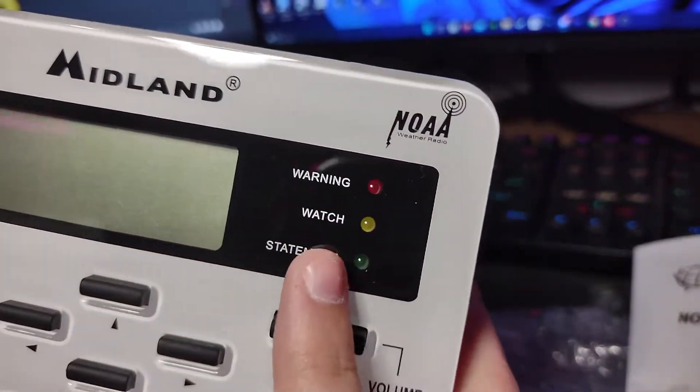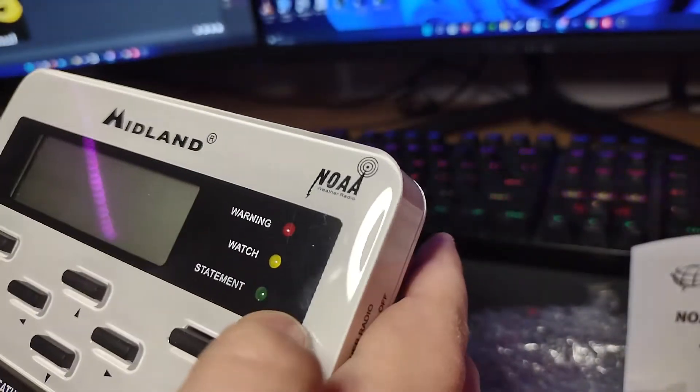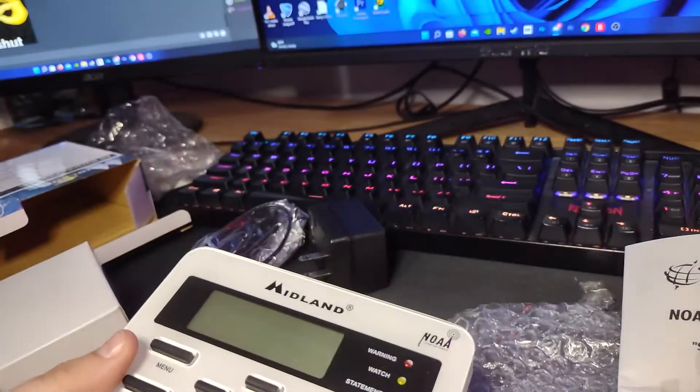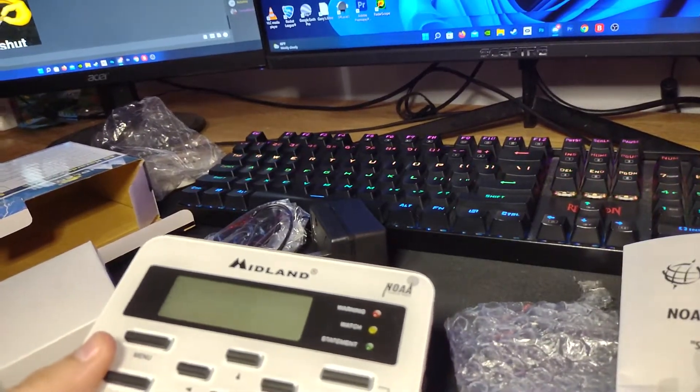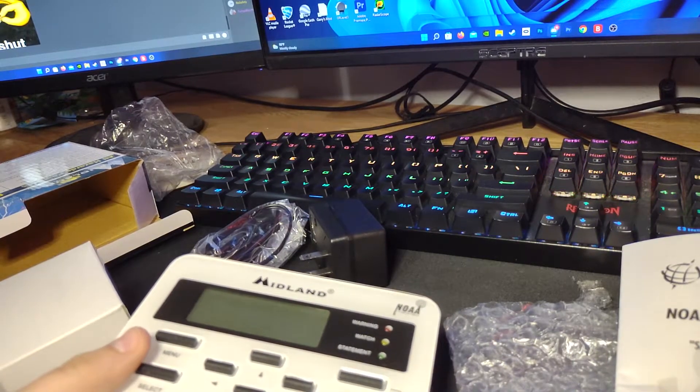As you can see — warning, watch, statement. And it's got a green statement light that lights up for the test. I'll clean the screen. Alright, let's get some batteries. Okay, you can be quiet now, cause you're going literally through my entire house.